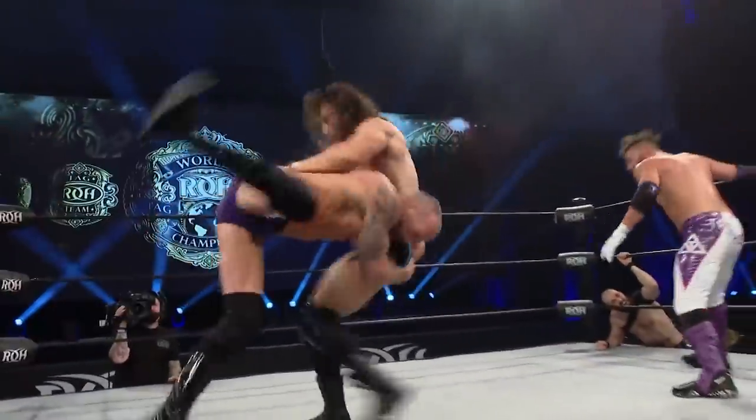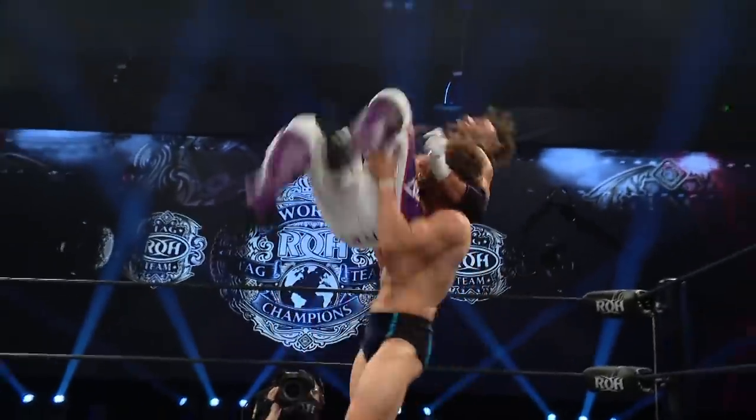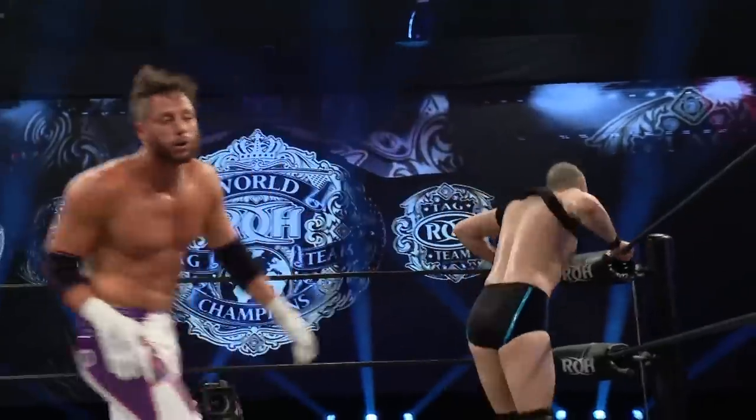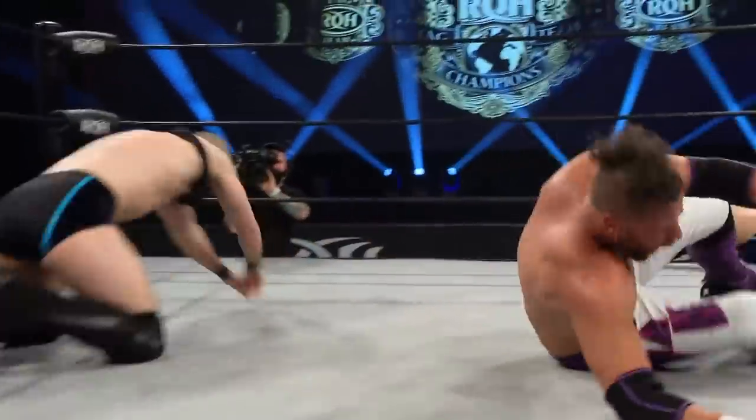Leap frog, super kick, spear — beautiful. Nobody home, it's Titus. Titus has Taven up. Oh no. And hot sauce — Tracy Williams. That's the clothesline, connects on Taven.